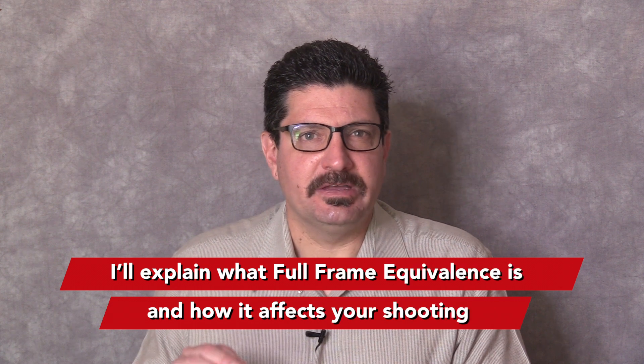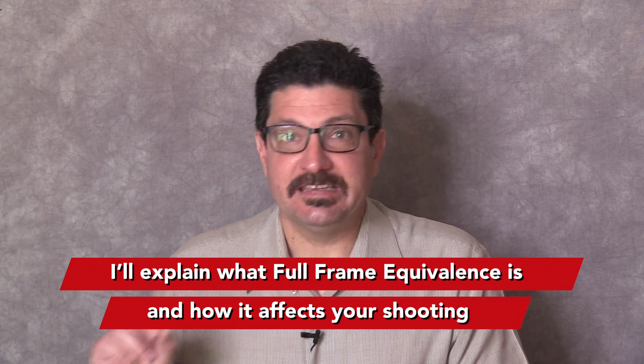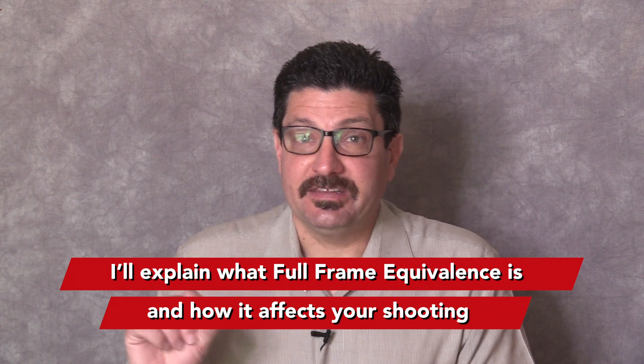In this video, I'll be giving you a detailed explanation of what full-frame equivalence is and how it affects the images and videos you shoot with your DSLR, mirrorless camera, or interchangeable lens video camera.